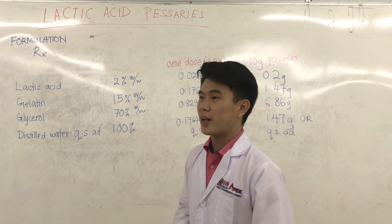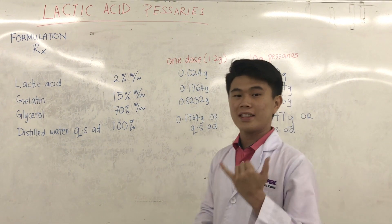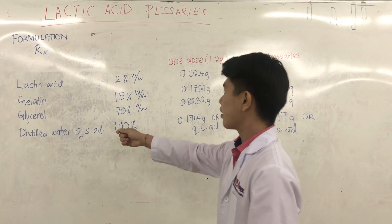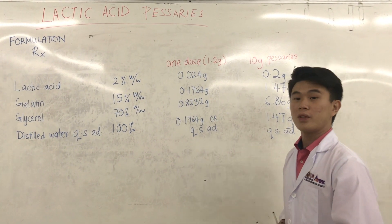So we are going to formulate 10g pessaries, and eventually we are going to dispense 6 pessaries. This is what we have calculated, and this is the measurement that we need. So without further ado, let's get started.